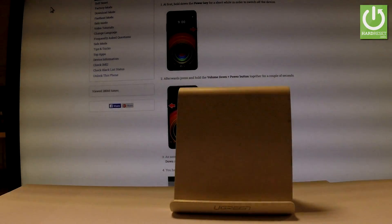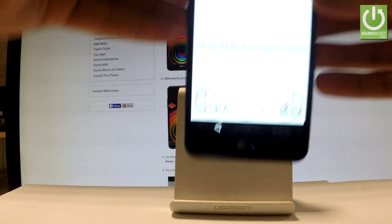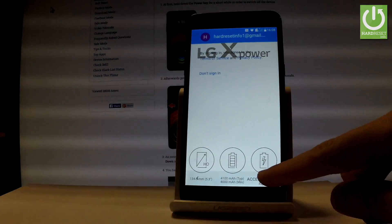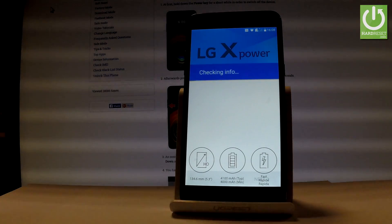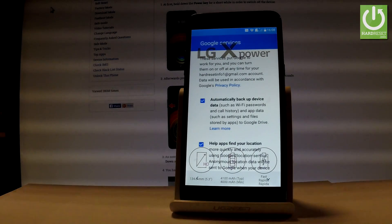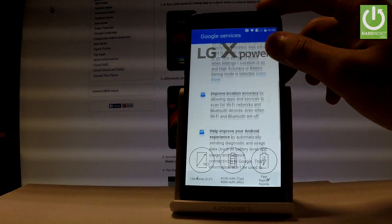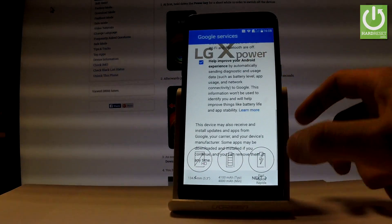Then you have to enter your password. Let's wait a few seconds. If you are ready, choose next and accept the terms of service. Here you can change some settings for Google services — you can enable or disable automatic device data backup, help apps find your location, improve location accuracy, and help improve your Android experience. Let's leave all of these features enabled and tap next.